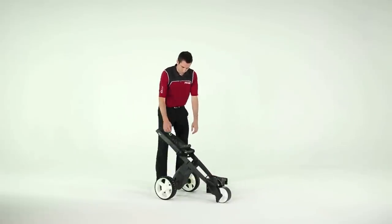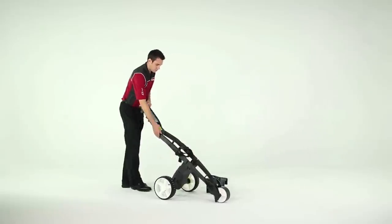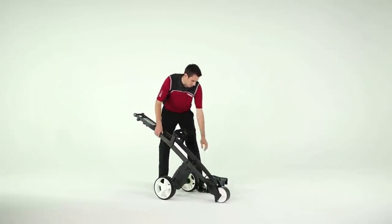Now release the handle retaining catch. Unfold the handle and, while supporting the frame to keep it open, lift the top bag rest. You won't be able to fit the battery before you do this.